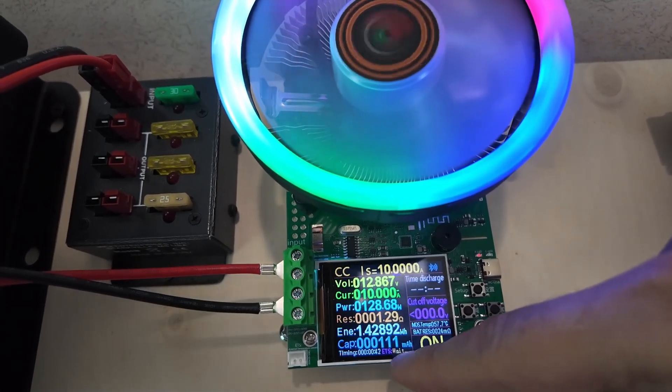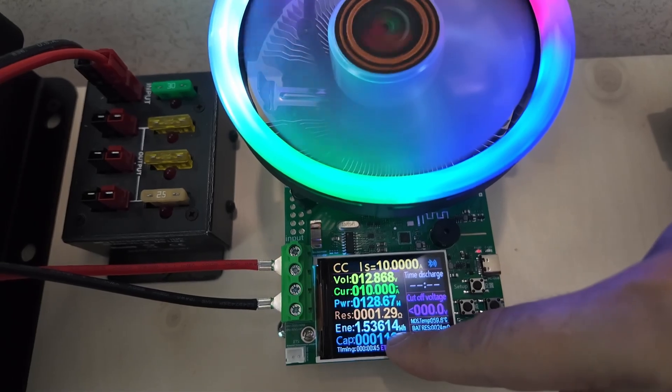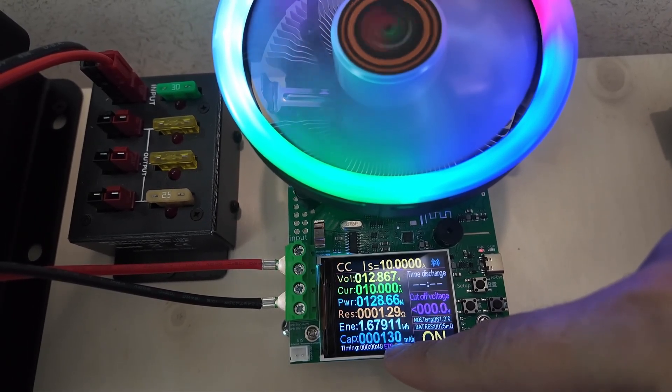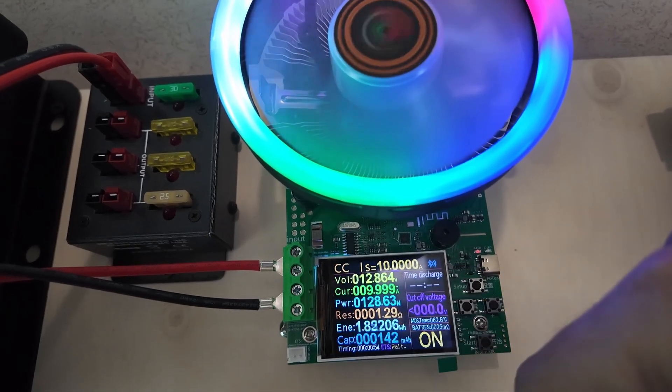We're getting an internal resistance of 1.29 ohms, pulling out one and a half watt hours of energy so far, and 128 milliamp hours. We're going to come back and look at this in a little bit and see where the numbers have moved.